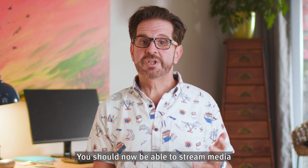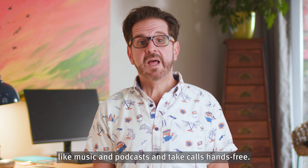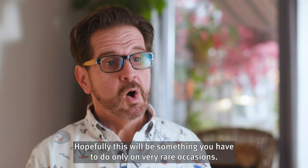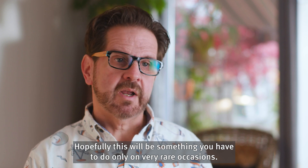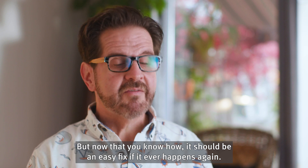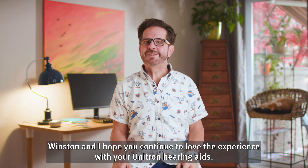That's it. You should now be able to stream media, like music and podcasts, and take calls hands-free. Hopefully, this will be something you have to do only on very rare occasions, but now that you know how, it should be an easy fix if it ever happens again. Winston and I hope you continue to love the experience with your Unitron hearing aids.